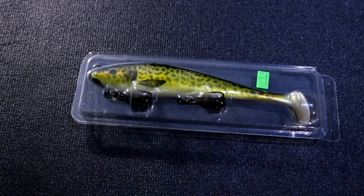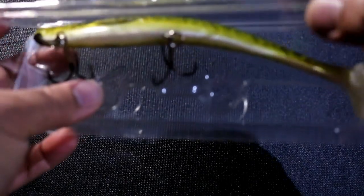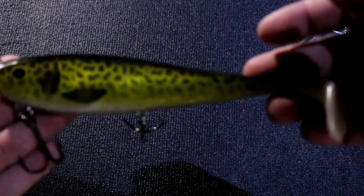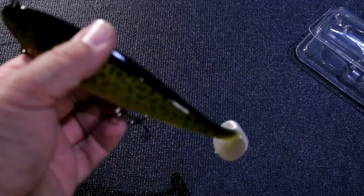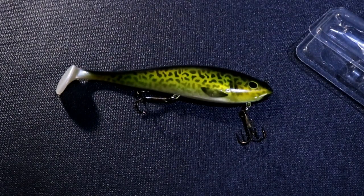Sticking with the big predator baits, this is the Musky Innovations Swim Dog. This is obviously a bigger swimbait — it is 8 inch, comes in at 2 ounces, and it comes with 2 big treble hooks. This one's a little pricier, coming in at $34. But it's a soft swimbait that's going to have some crazy action in the water. I'm really looking forward to using this, and these hooks are sharp — I'm getting them in my skin already!